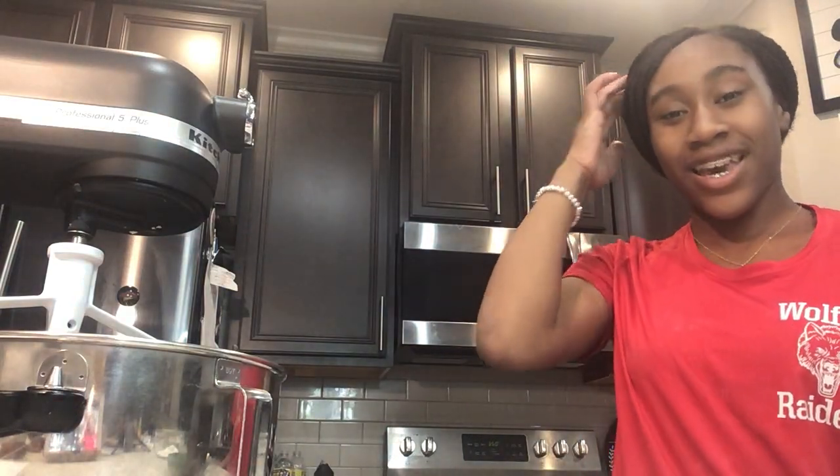Hi, it's Leah Hughes, and for my Chem Food Lab project, I'm going to be making a pound cake.